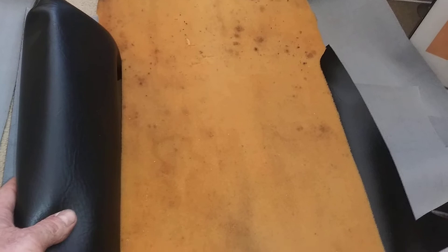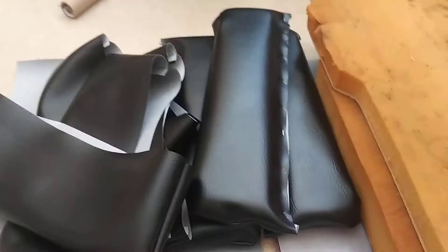When the seat's finished, this will come up and form the bolster on the side. And the same way on the back — this is the back of the seat, there'll be a bolster that goes up the side there that just kind of cradles you in the seat.